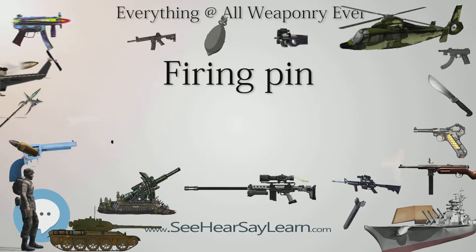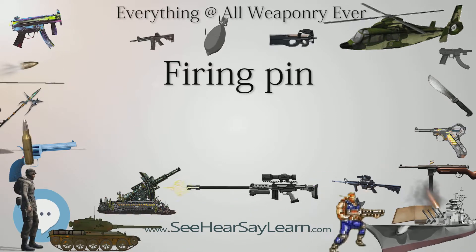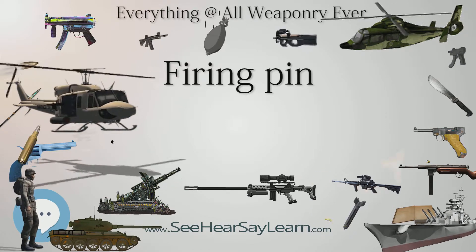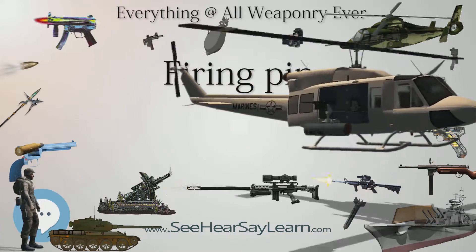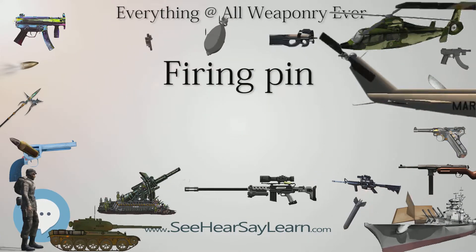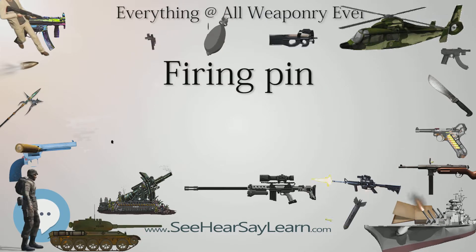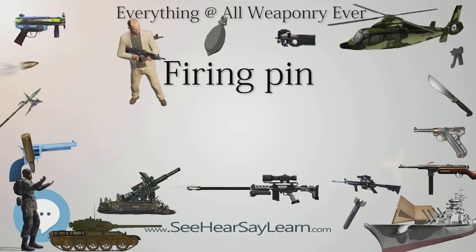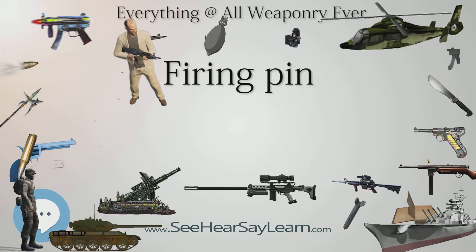The firing pin or striker is generally located in the bolt of a repeating firearm. Firearms that do not have bolts, such as revolvers and many types of single-shot actions, generally have a very short firing pin in the frame, or else attached to the hammer itself. These types of firearms are almost never striker-fired, as there is insufficient space to house a striker mechanism. Strikers are most commonly found in semi-automatic pistols and bolt-action firearms.